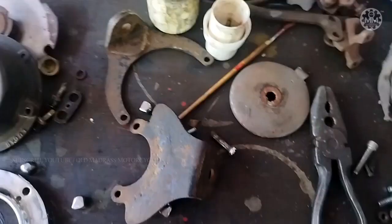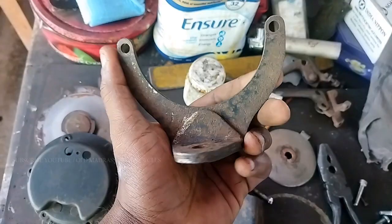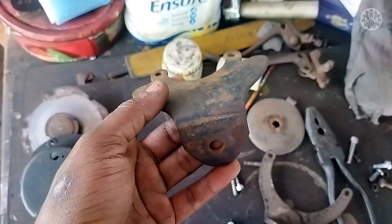We don't have two brackets — it's not an original bracket. There are two brackets here.